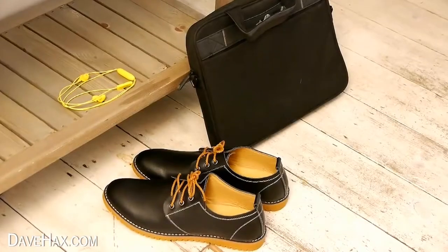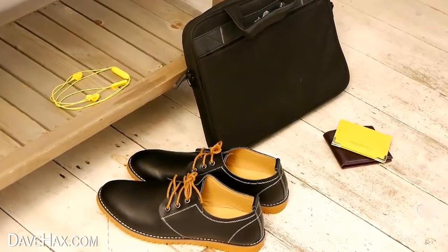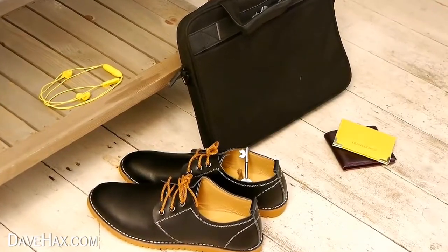You can leave anything important that you don't want to forget next to or inside your work shoes by the door, to help make sure you don't leave the house without them.